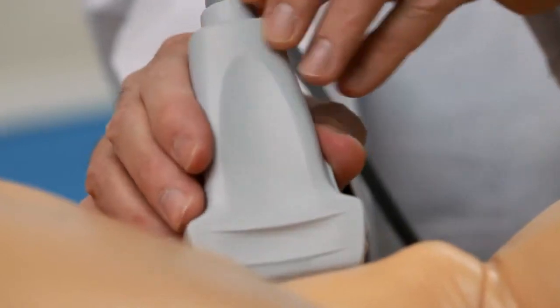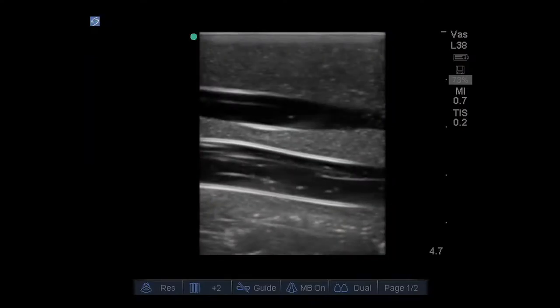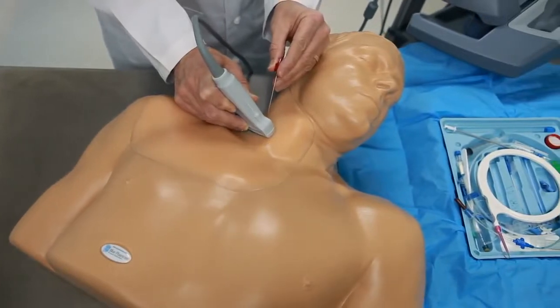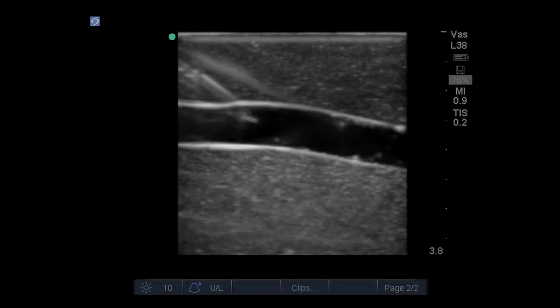When you put an ultrasound probe on the model, you'll experience excellent image quality. This model has all the vessels you need to teach, learn, and practice central venous access procedures, or as an option you can add nerves so you can practice regional anesthesia procedures.